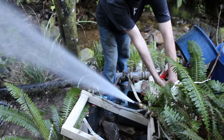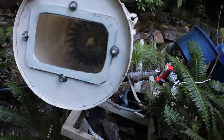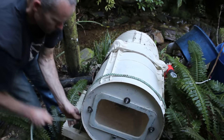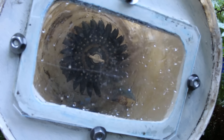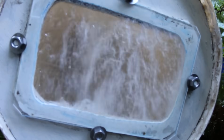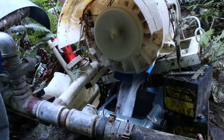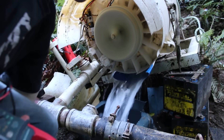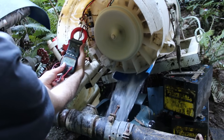The water pressure is about 45 psi. At the moment it's making about 21 amps at 29 volts, which is just over 600 watts. If I put a bigger water jet on it, it'll make up to 900 watts, but I don't really need that much power this time of year.